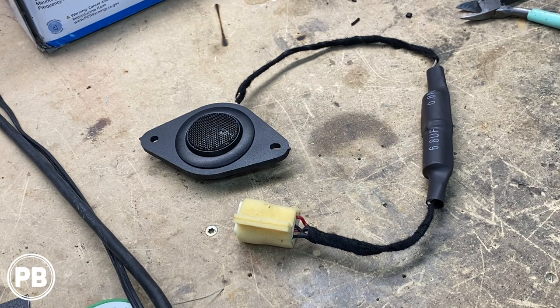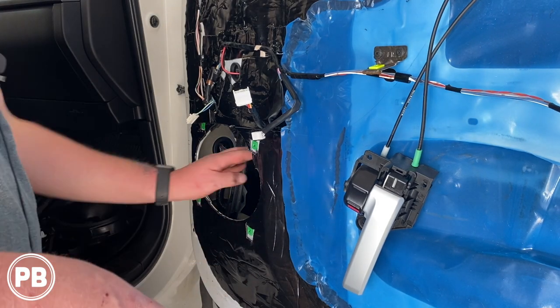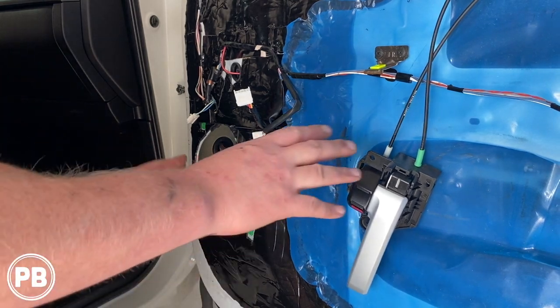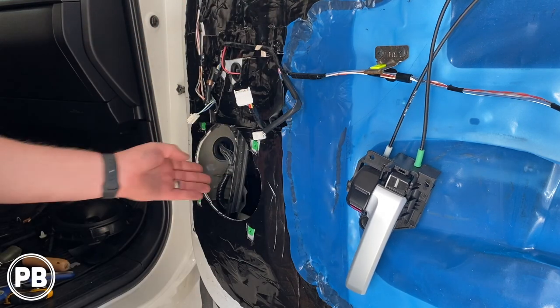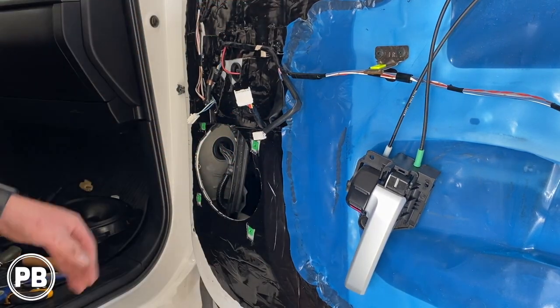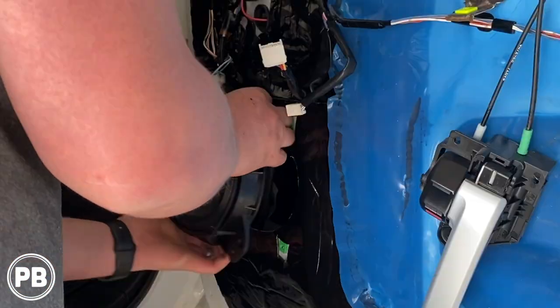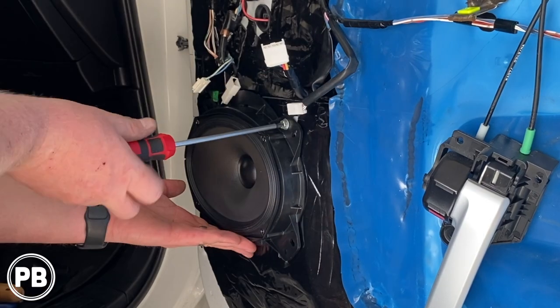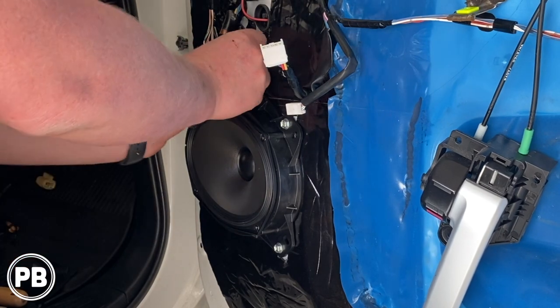Let's head back to the car with our mid-range and our newly assembled tweeter to get everything installed. We've done a little bit of sound treatment — we put sound deadening on the outer skin of the door, the whole door is done, and then on the inner door skin around the speaker structure so it doesn't vibrate as well. Now we're going to go ahead and get our speaker mounted and plugged in.